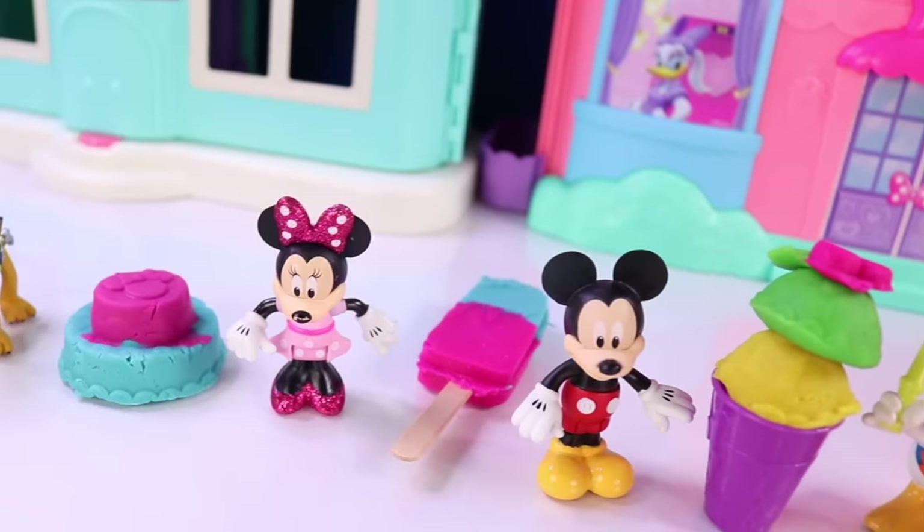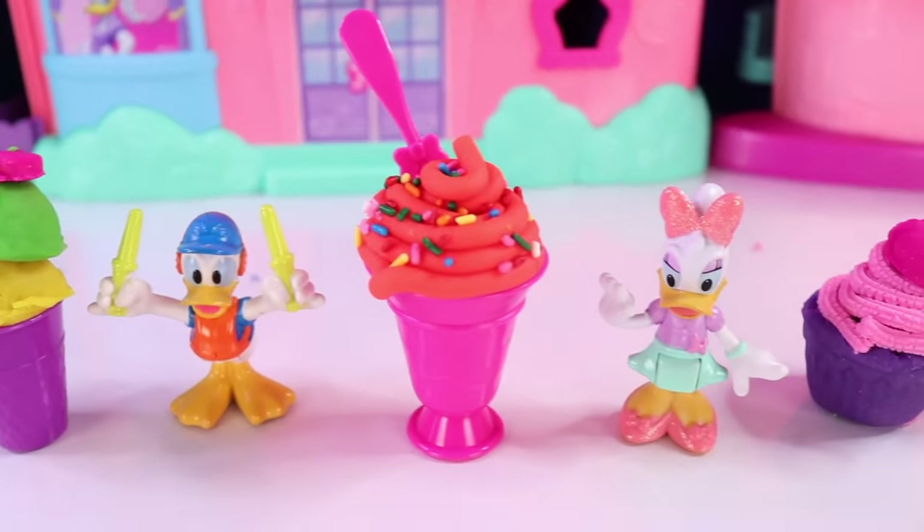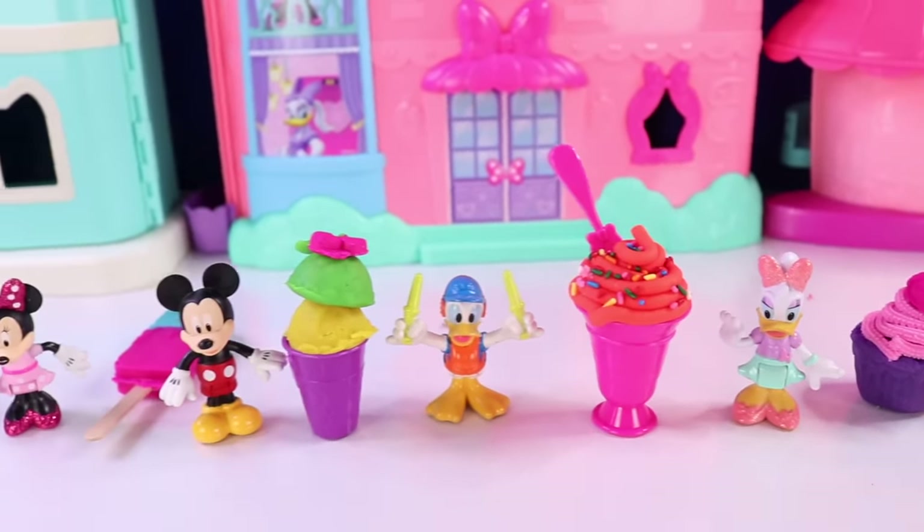That was a lot of fun creating all these yummy dough treats. I'll see you again next time for more fun dough creations. Essie here for Nat and Essie — bye!